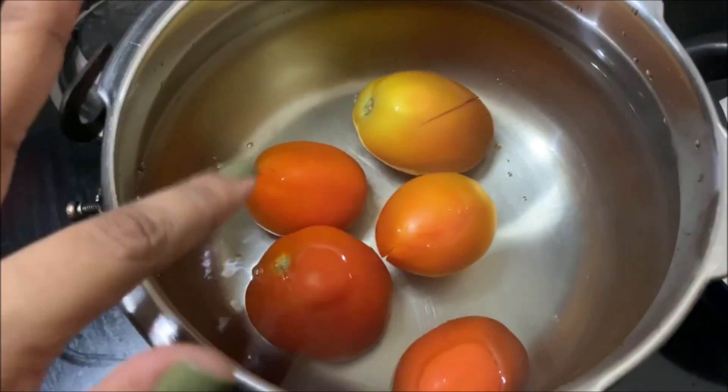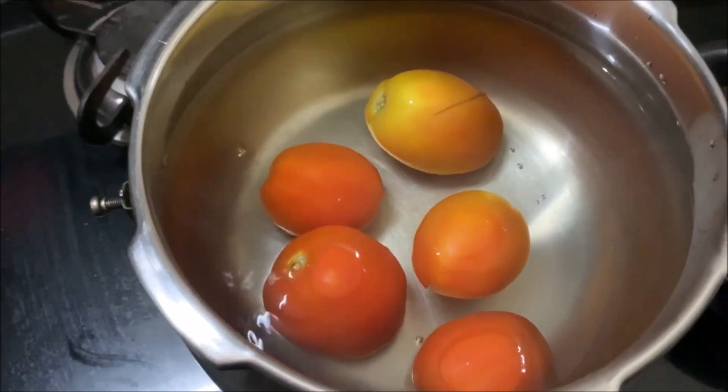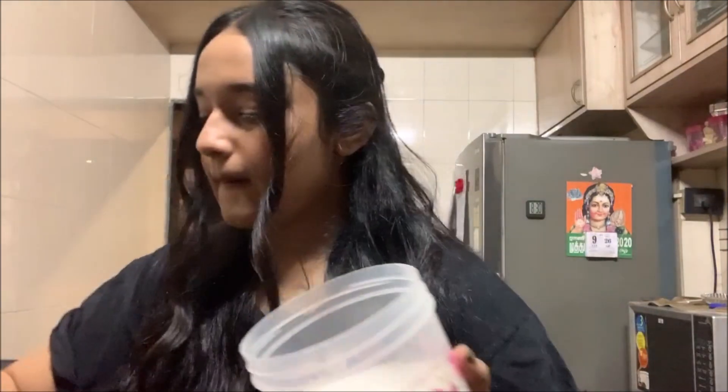You guys are literally on the chai ka dabba — that's my tripod! The water is boiling and I'm going to put in these tomatoes. I have cut crosses on them so that they can blanch nicely. I'm just going to put them in the boiling water for literally only 10 to 15 seconds and then remove them, peel them, and grind them in a mixie. I'll put salt and some oil in the boiling water and let it boil — that's my mom!